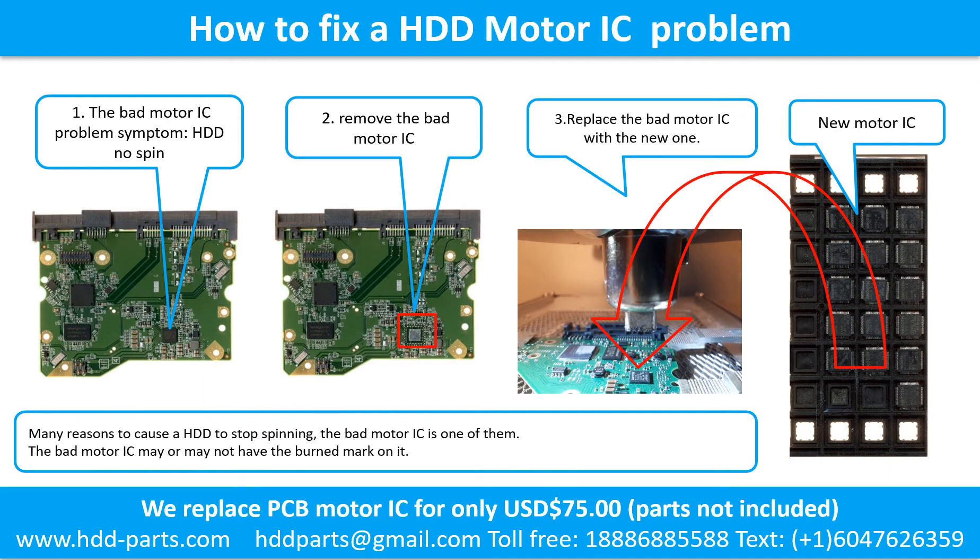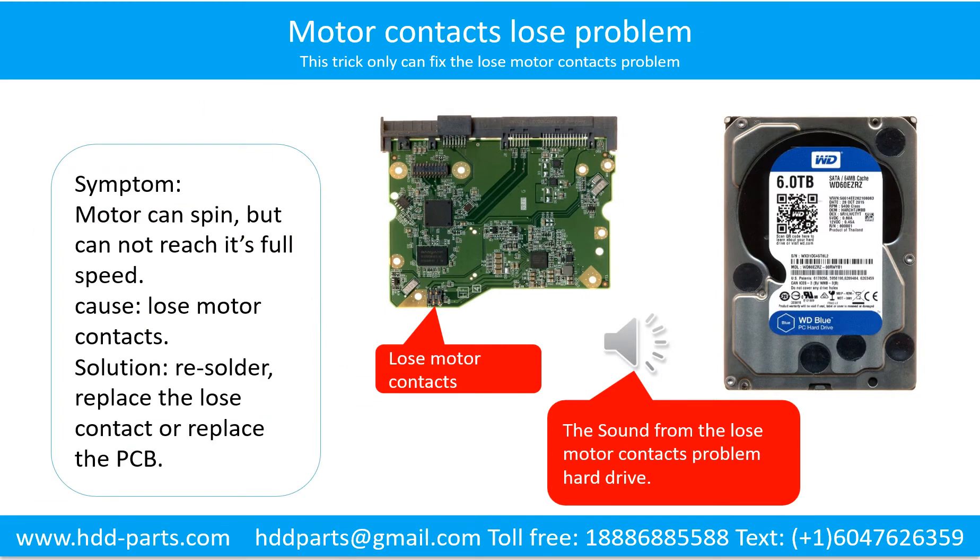How to fix a hard drive motor IC problem: 1. Symptom — the hard drive does not spin. There are many reasons a hard drive stops spinning; a bad motor IC is one of them. The bad motor IC may or may not have a burned mark on it. 2. Remove the bad motor IC. 3. Replace it with a new one. Motor contacts loose problem: the motor can spin but cannot reach full speed. Possible reason: loose motor contacts. Solution: resolder or replace the loose contacts, or replace the PCB.